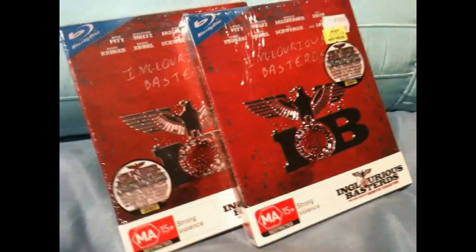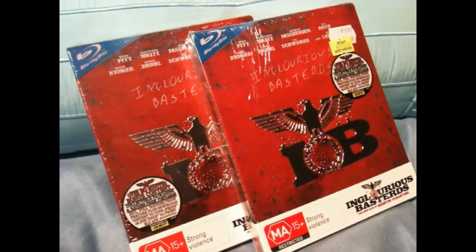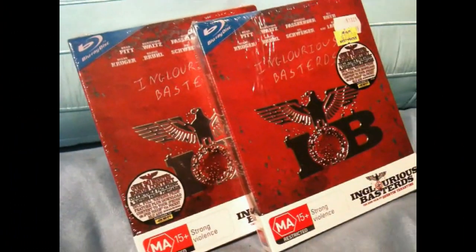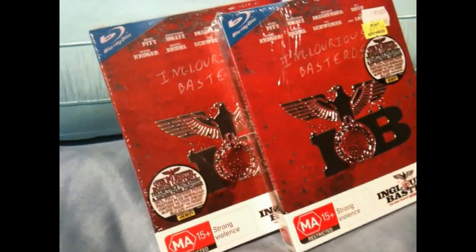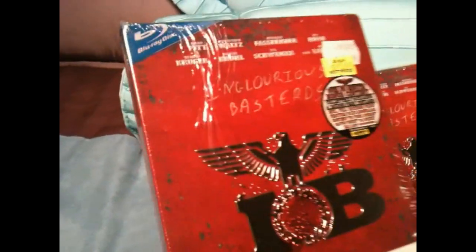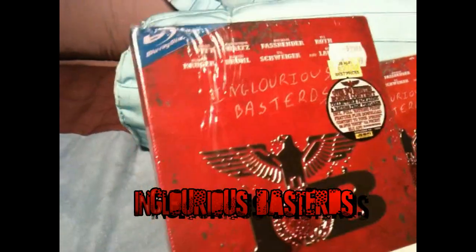Hello all. It's been a while since I made a video but I've been waiting for my new deliveries to come and they've come today. Here's a quick close-up look at the Blu-ray steel slip case of Inglourious Basterds.